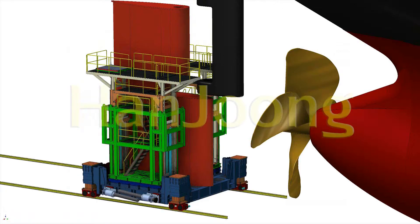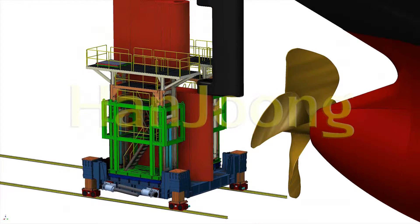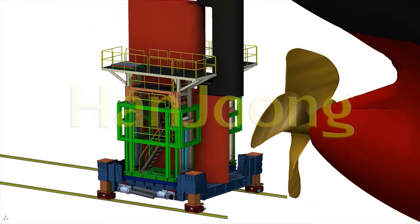It is controlled by a hydraulic system and consists of a mainframe, drive part, up-down part, working platform, and moving platform.